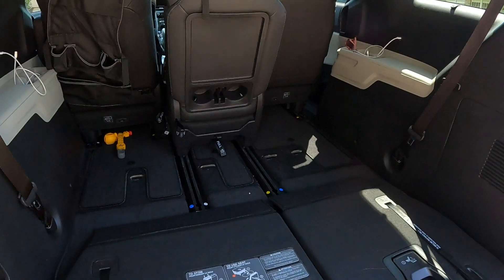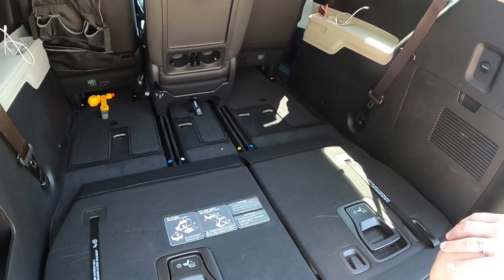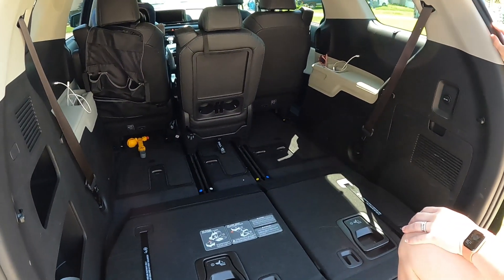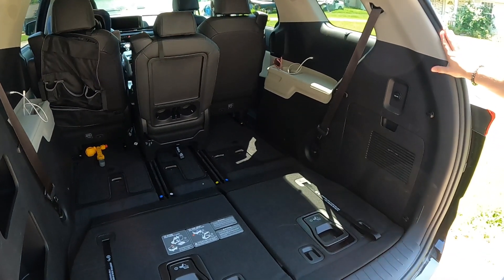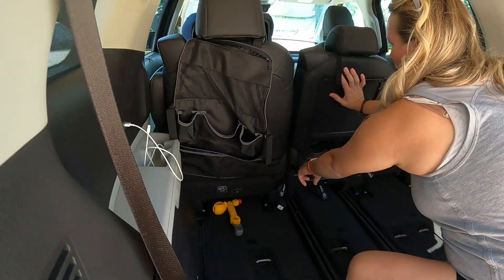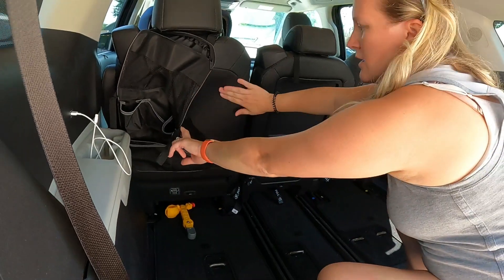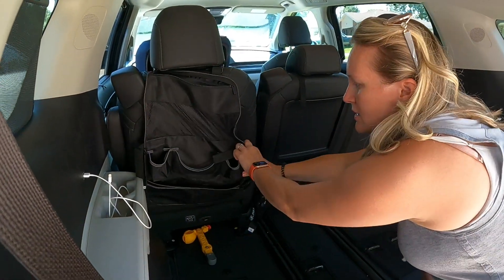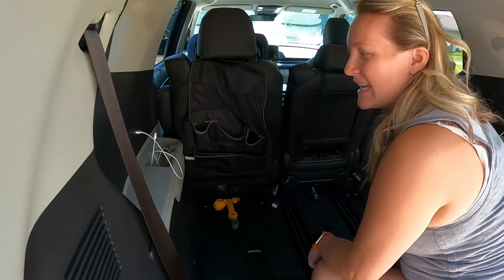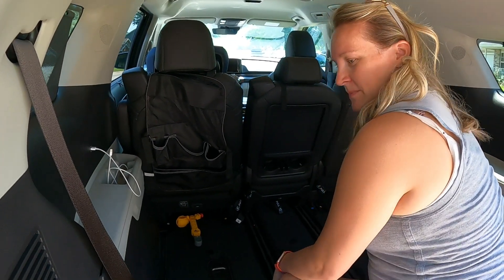Not all the seats come all the way back — just the middle one, because it can serve as a tabletop back there. The front seats and the middle row seat here have a plastic backing, which is great if you have kids kicking them. The other seats just have a leather backing, so we put a seat protector on one to keep our toddler from scratching it up with his shoes — he likes to kick everything.